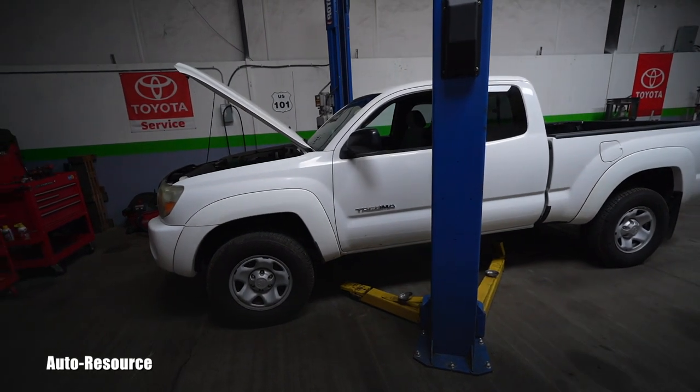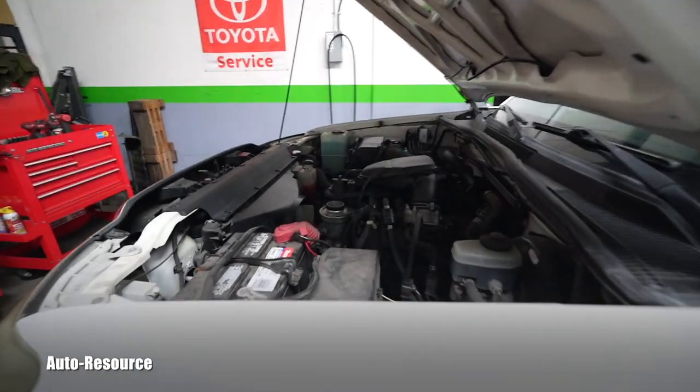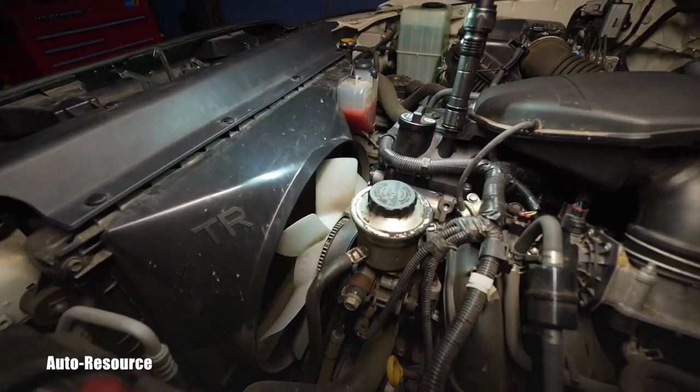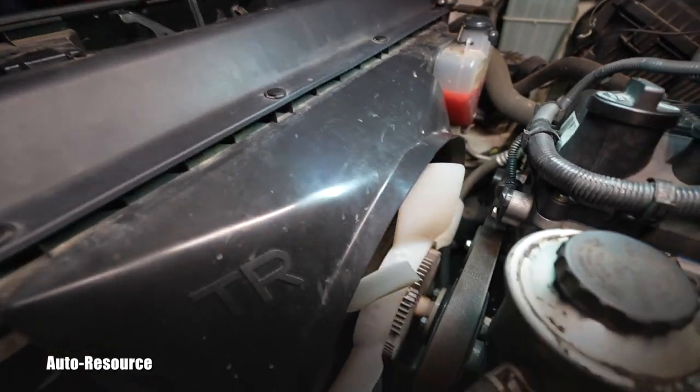I showed him that his engine cooling fan clutch is on the way out — it's becoming weak and it's not giving enough resistance to cool the vehicle efficiently in the upcoming summer. He just purchased this vehicle from out of state; I hope he got a great price and he's fixing up things and doing needed maintenance so he can use it reliably in the future. This is where that engine coolant fan is located — that's the fan itself, and there's a radiator underneath the shroud.